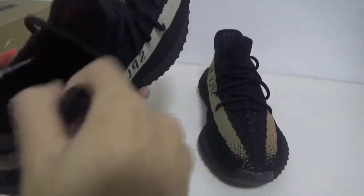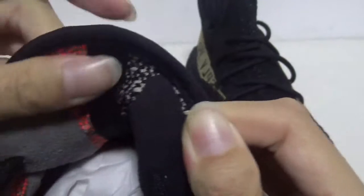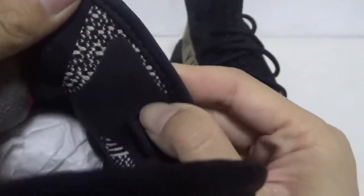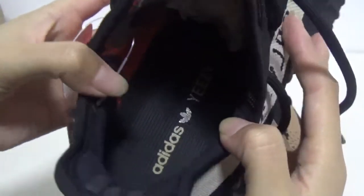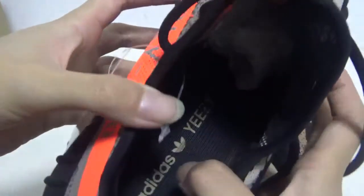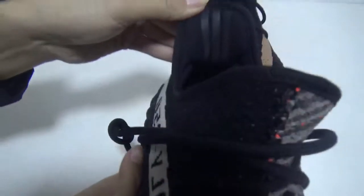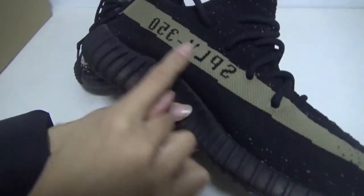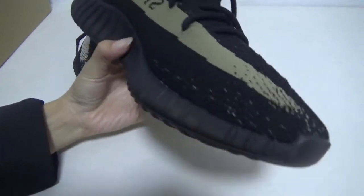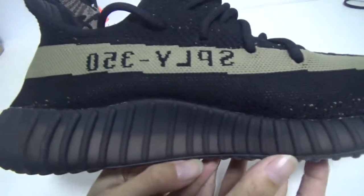Let me show you the inside. You can see the inside — one half is blue and another half is white. The insole color is green with the logo. On the back you can see three stripes — this half has the green stripe.